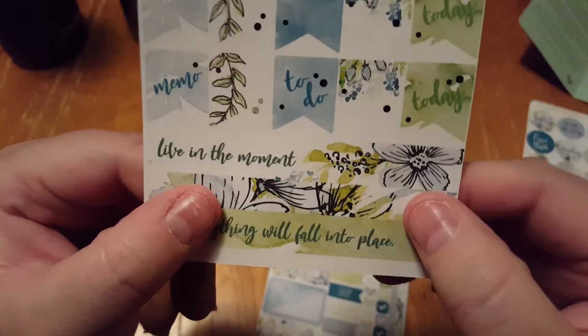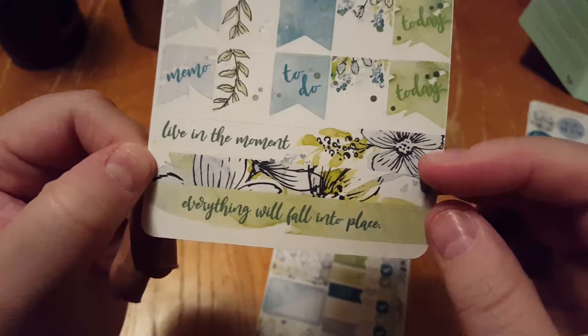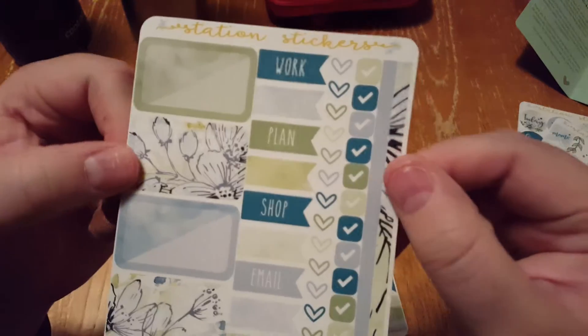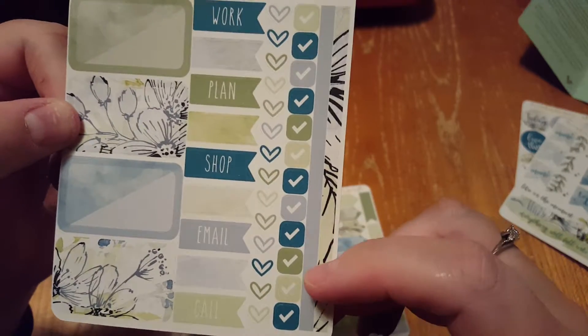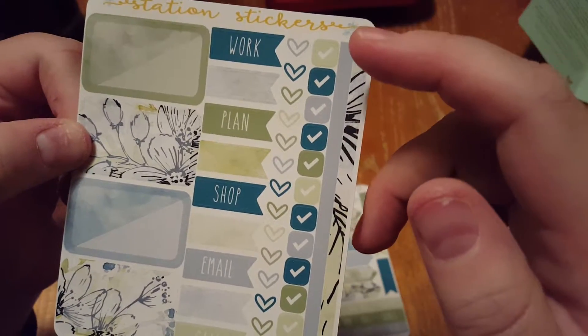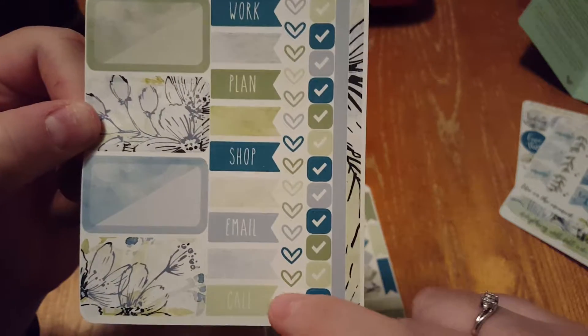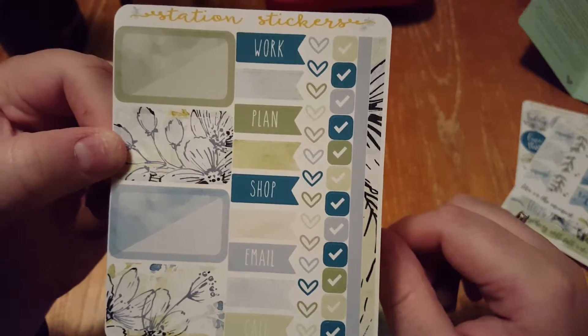And then below that it's like washi strips — live in the moment, and floral, and everything will fall into place. And then you have your half boxes, your different check marks, washi strips, and then little hearts, and then flags like call, email, shop, plan, work, and then blank ones that you could fill in yourself.